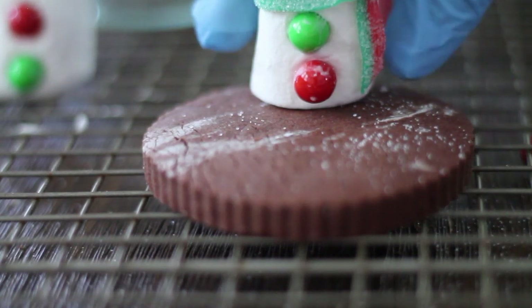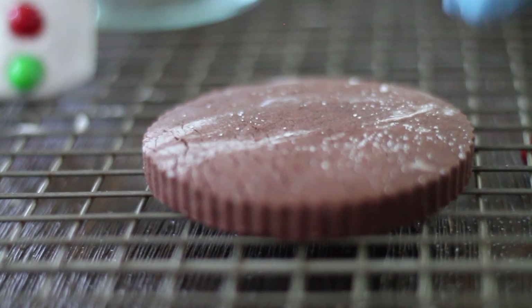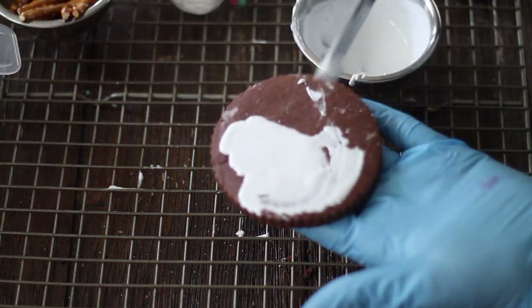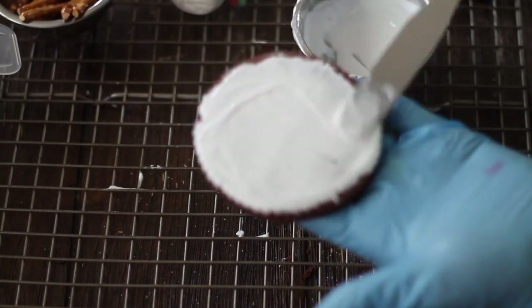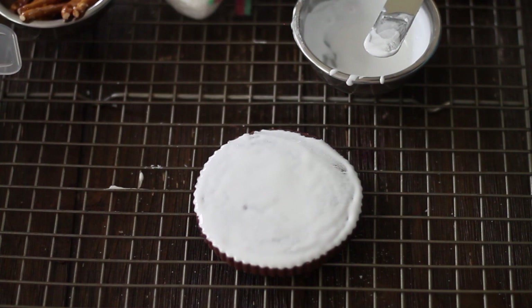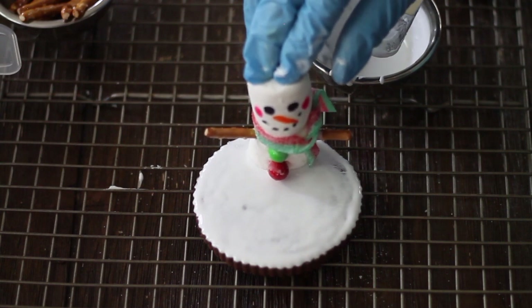Here we have our chocolate cookies. We're going to set these separate, then we're going to cover that with icing and do a little bit of white sprinkles — just try to cover all of it. Now you are just going to place the snowman wherever you want. Remember that the icing is our glue.